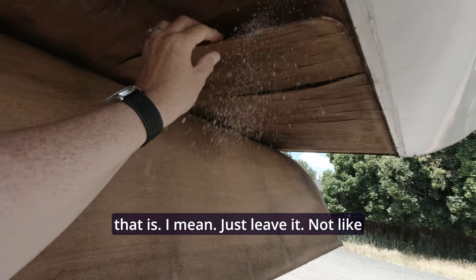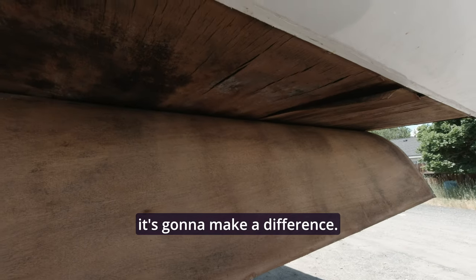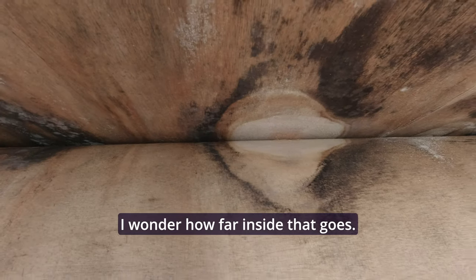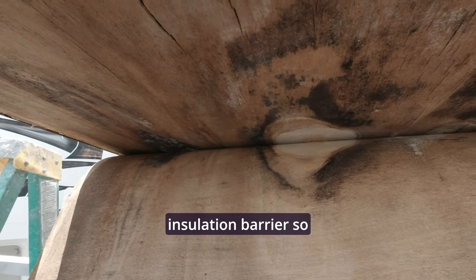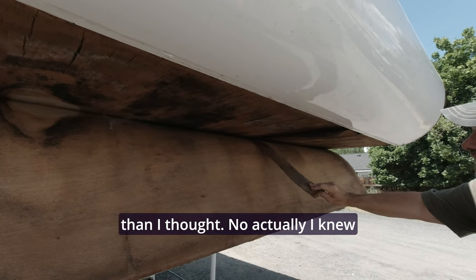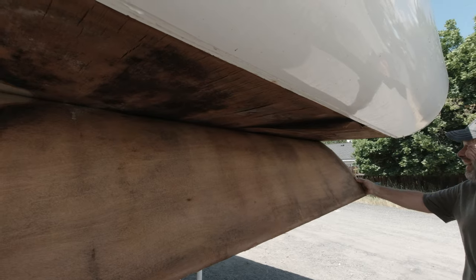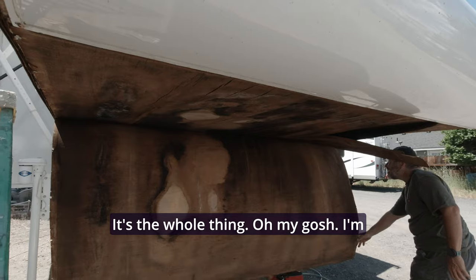I wonder how bad that is. Look at that — that is some serious mold there. I wonder how far inside that goes. I mean, I know there's an insulation barrier so hopefully that will be good enough. This is worse than I thought, a lot worse than I thought actually. I didn't think it was going to be wet — the whole thing. Oh my gosh.